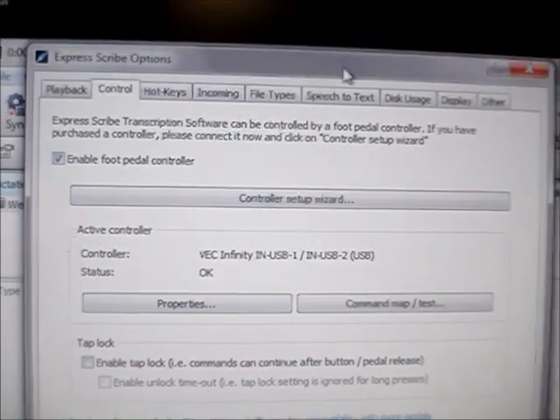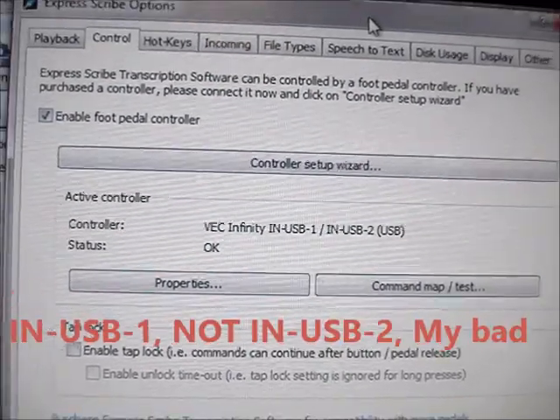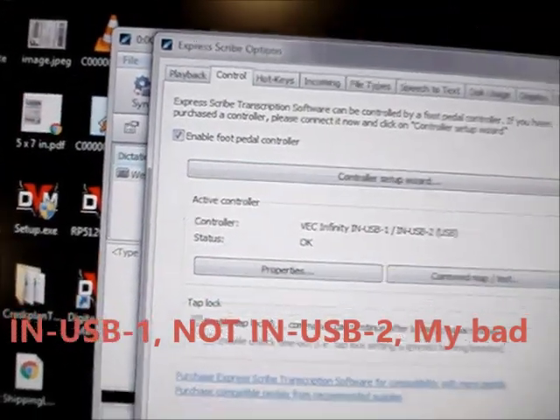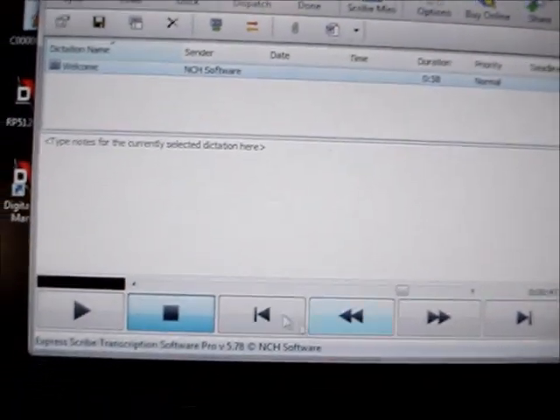Hey there YouTube, just doing a quick demo for you of the VEC Infinity NUSB2 controller. Here's the software — freeware, very popular — ExpressScribe. They have a demo audio file here.